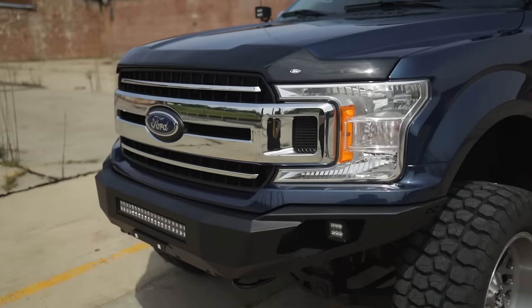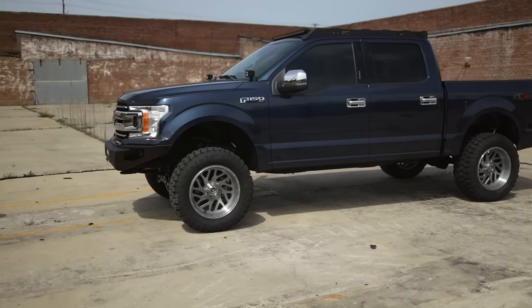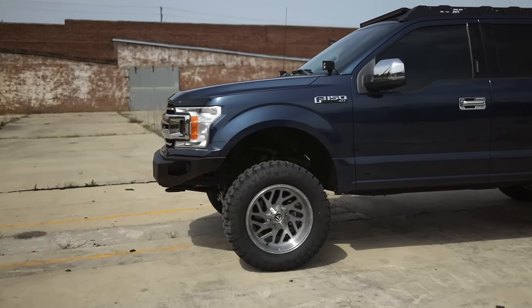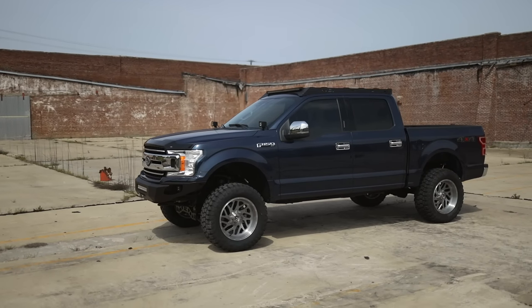Hey, this is Gaston with Rough Country. Today we're taking a look at the Rough Country pre-runner front bumper for the F-150. The slim design of the pre-runner bumper increases the approach angle and really sets off a lifted vehicle. It makes the factory tow hooks, which are retainable, the lowest point of the front end.